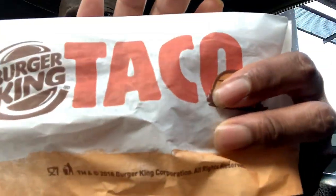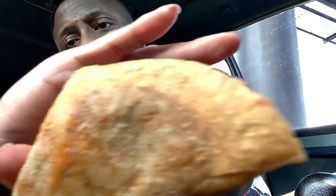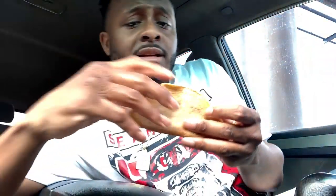Here's the little package. Let's check these things out man. Okay so — they little as heck, first of all. They real small. Let's see what y'all got up in here man. I mean it ain't really much meat on these things. I don't even know about this. It kinda looks like Jack in the Box tacos, but this just don't look right. Let's see what it tastes like though.